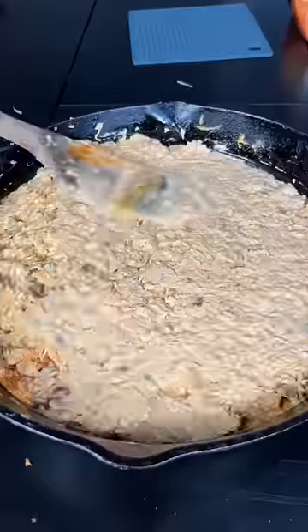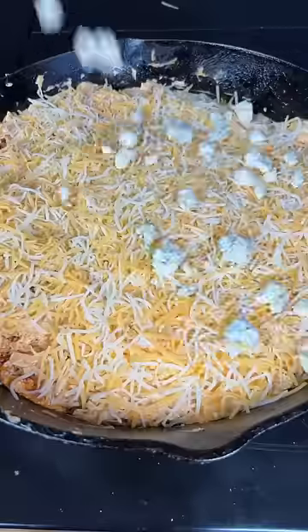Now you just cube all that chicken up, a little cream cheese, shredded cheese, hot sauce, and mix it all in the pan with the bacon grease left over in there.